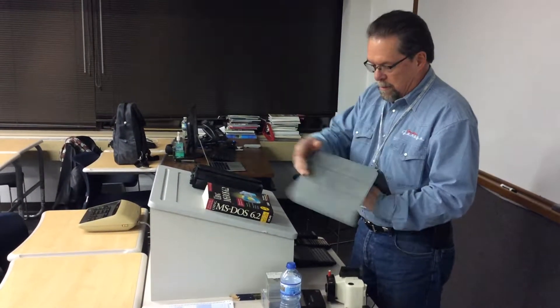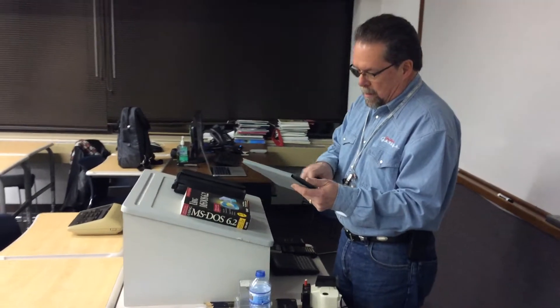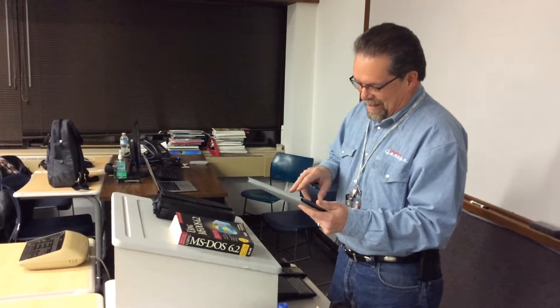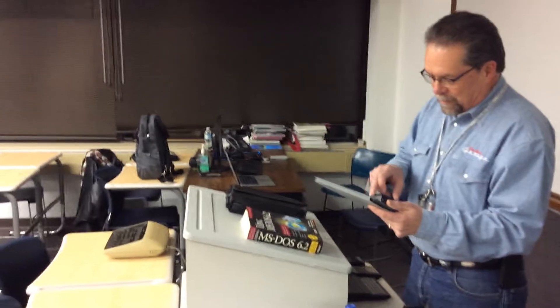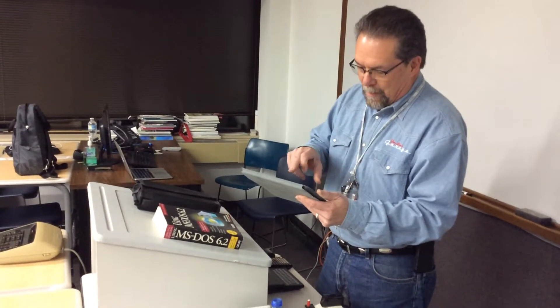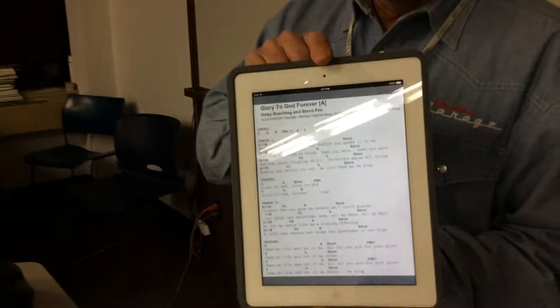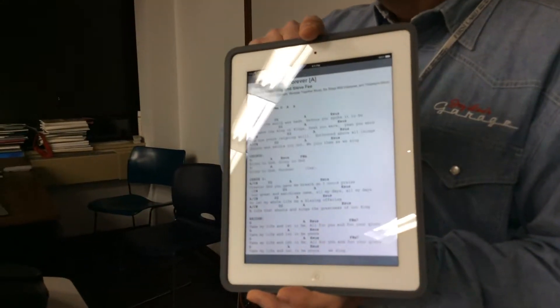I'd like to start with something that's not old — it's something I just started doing like two weeks ago. I play bass guitar at church. Anybody else play a guitar of any kind? You use both hands, right? So how do you turn pages? With a little help from friends and some research, I found this. There's an app — I'll get you the name of the app as soon as I get back out of it.